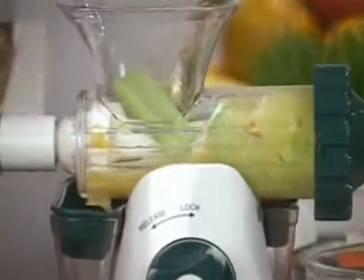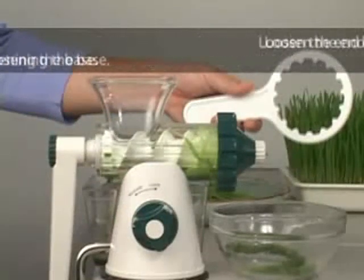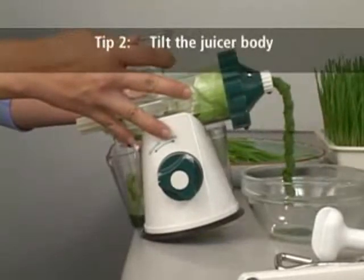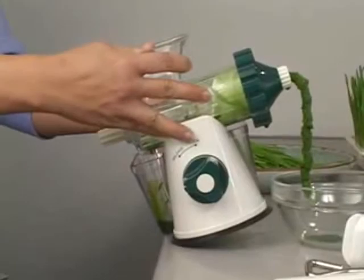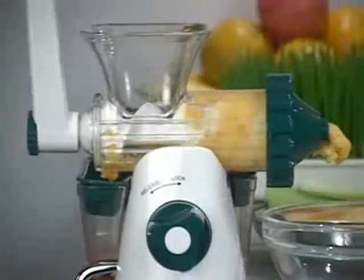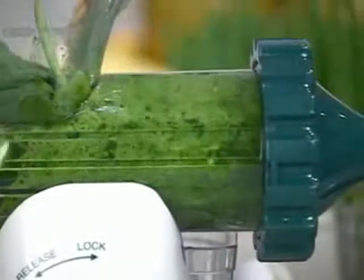When you are finished with the Healthy Juicer and are ready to clean up, slightly loosen the end cap with the cap wrench before disassembling the body from the base. After removing the clamp and unlocking the suction base, slightly tilt the juicer back to remove any remaining juice from the chamber. You may also reverse the handle a few turns to do this. When you are juicing, reverse the handle direction occasionally, especially if you are juicing soft or pulpy fruits or vegetables. Wheatgrass also has a tendency to foam up in the chamber, and it helps to reverse the handle to get this foamy juice out.